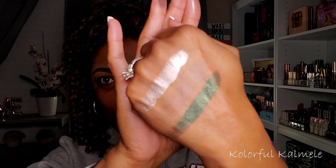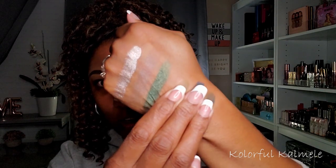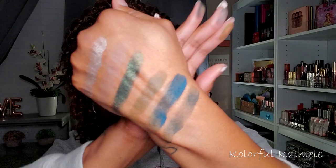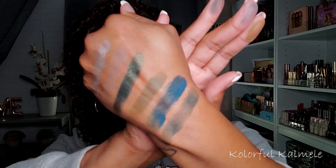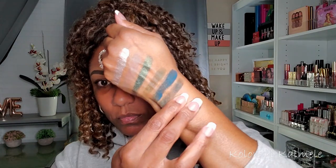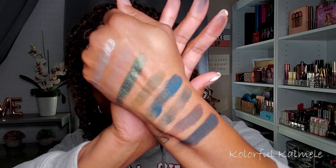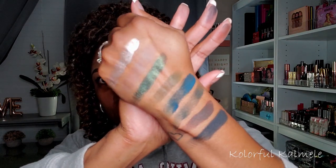Okay, so that's a few of the shadows. It's not swatching incredibly amazingly, but the shimmer is gorgeous. The dark brown and the black aren't too bad — I should be able to create something nice with this. Let's see how they play on my eyes.